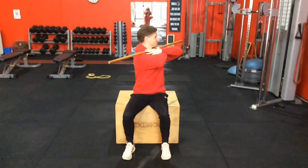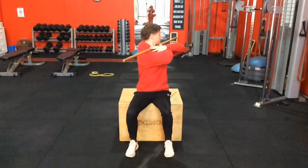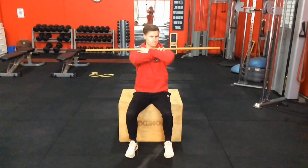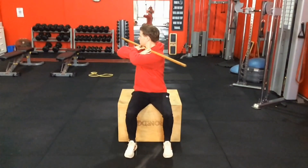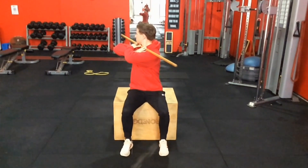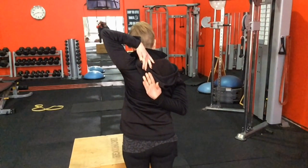So far we've done the neck, internal rotators and impingement test, and thoracic extension with two thoracic rotation tests — quite a few things through the upper body to observe and see if there's anything we specifically need to work on. Now we're going to work our way down to the hips.